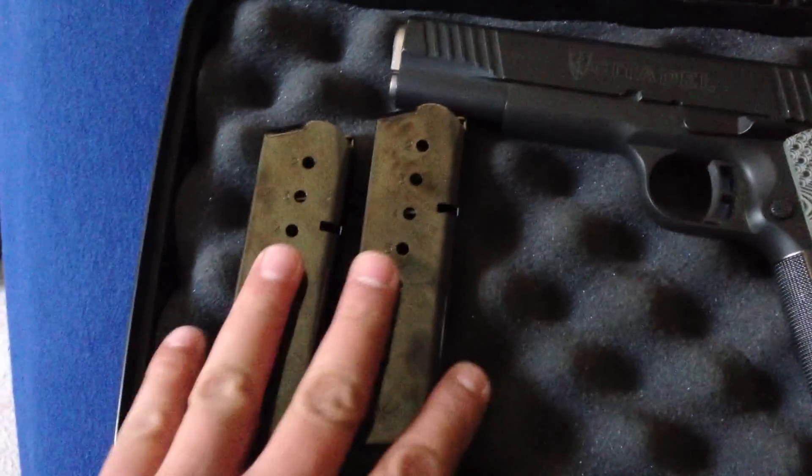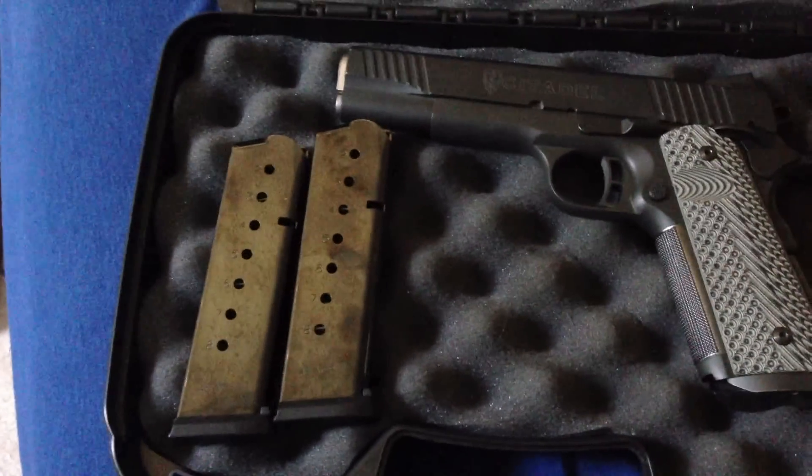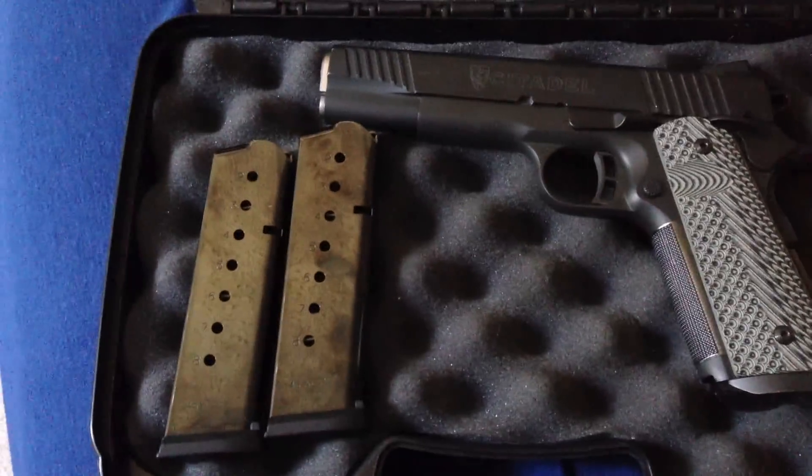So this video goes for two purposes: to put on YouTube and also to let ARMSCORE know what problems I'm having as I'm sending this to them.